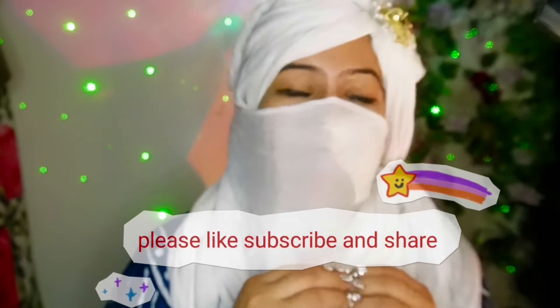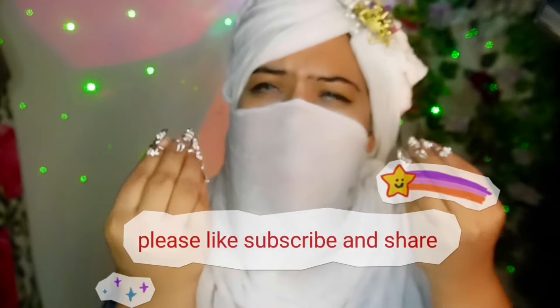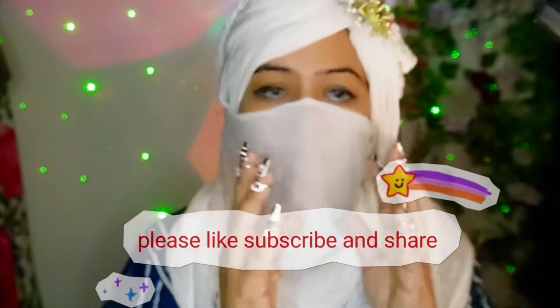That is such a nice start. I would love to assist you with some really nice and easy-styling hijabs. So just give me a moment so that I can go and pick my stuff. So here I am packing the stalls and let's begin slowly.